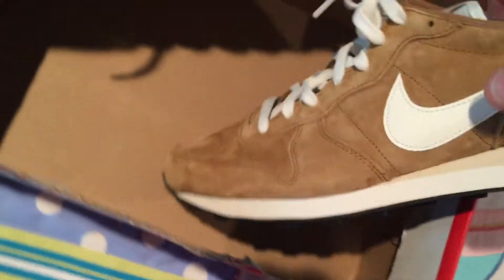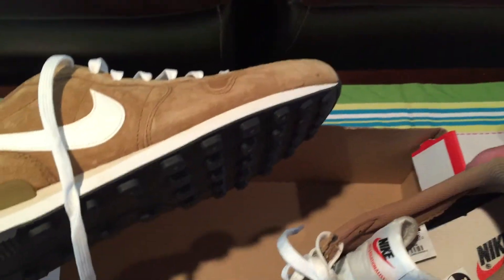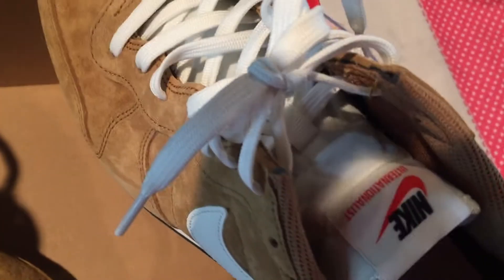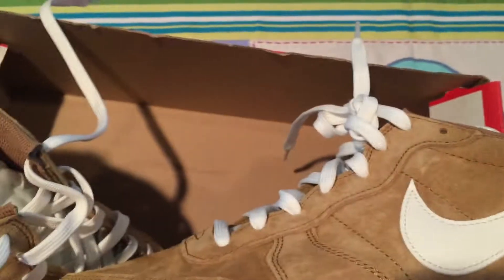These Nike Internationalists are a throwback — I think they were making these from around 1980 to '82, somewhere in that ballpark. They're what my parents put me in when I was little, except back then it was that satiny nylon material. The tongue is about the same as what they're doing on the new Jordan Highs, except there's no padding. White laces, foam bottom, waffle outsole — I just couldn't pass them up after seeing that material.